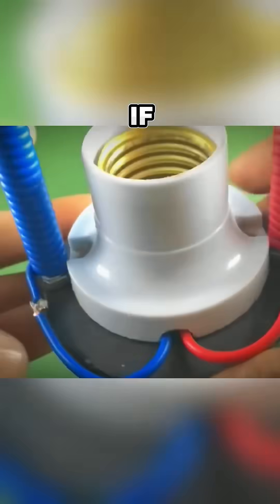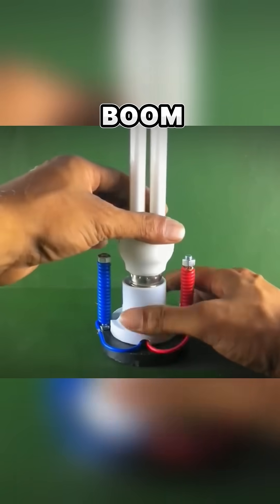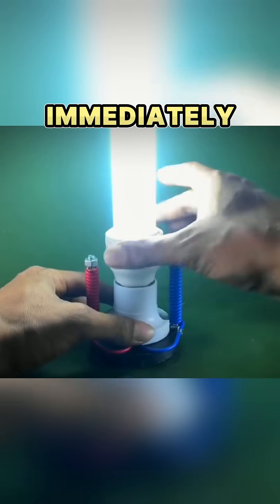Finally, he checks if everything is connected well together. Then it's time to test if it really works according to Tesla's theory. And boom! After he connects the fluorescent lamp to its base, the lamp turns on immediately and it's very bright.